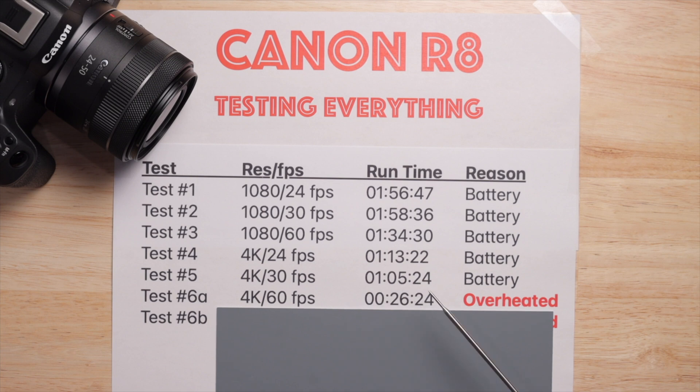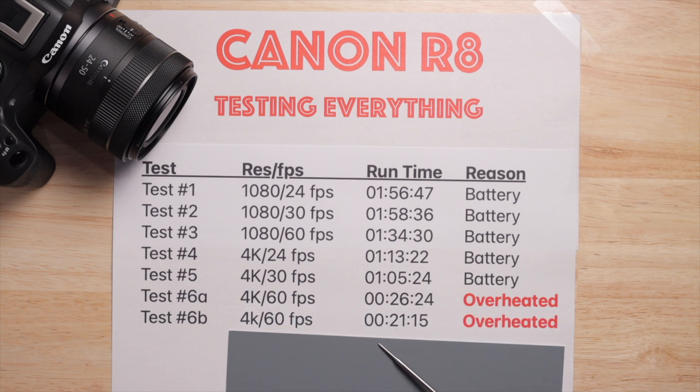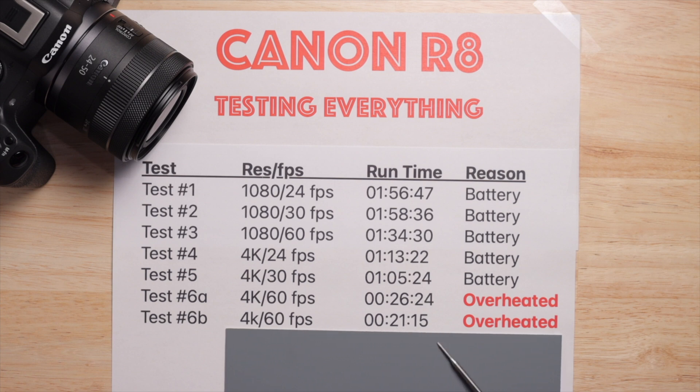Then we get to the big one: 4K 60fps — it overheated. That's what stopped it, at 26 minutes and 24 seconds. I tested it again because I didn't like that answer, and with a completely cool camera my second test was heading in the same direction. I wasn't happy with where it was going, so I stopped testing that setting.